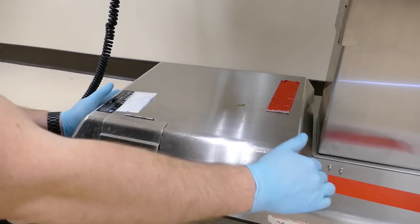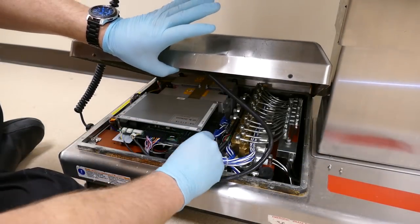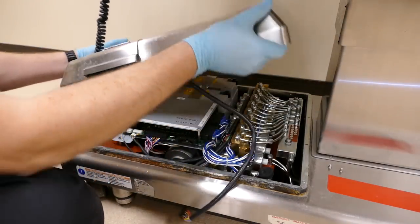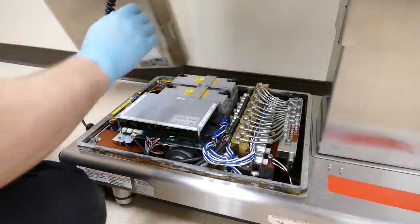I'm going to go ahead and lift off this cover. There's going to be a connector right here to the motherboard — we just spread these ears and pull it right out. I'll set the cover off to the side.